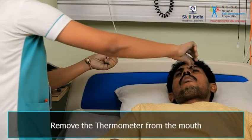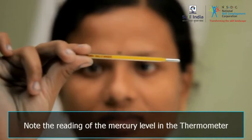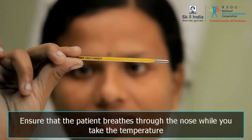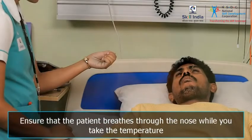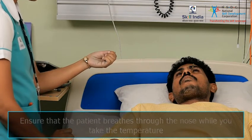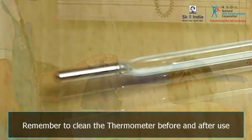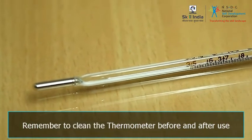Remove the thermometer from the mouth and note the reading. Remember, in order to get an accurate reading, you must ensure that the patient breathes through the nose while you take the temperature. Also remember that thermometers must always be cleaned before and after use.